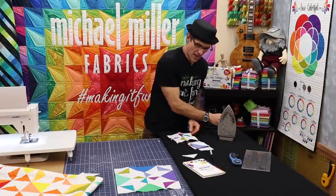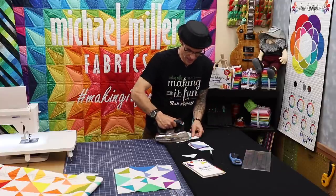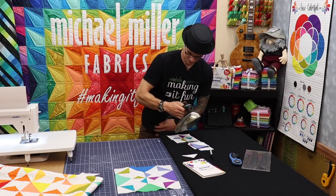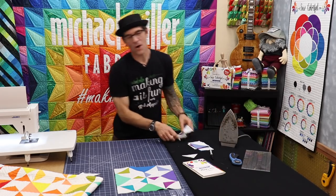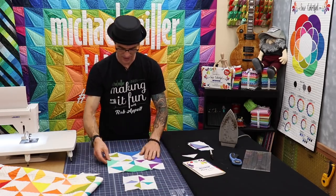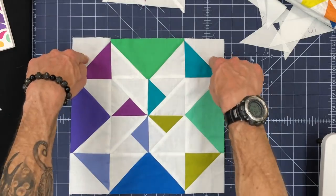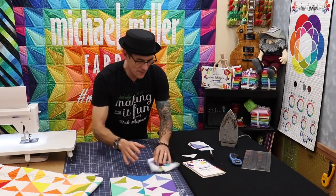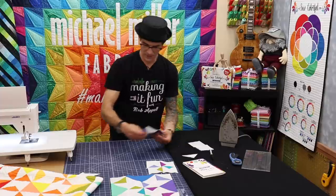Take a moment, press that nice and flat, and then we're going to move on to the outside edges — they're super easy. Following along with our instructions we're going to make the half square triangles next. The half square triangles in the block are the corner units. So you built the center, and now we're going to do these ones.